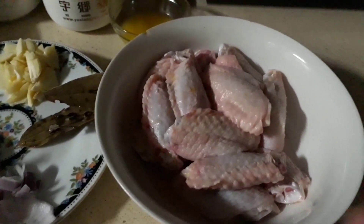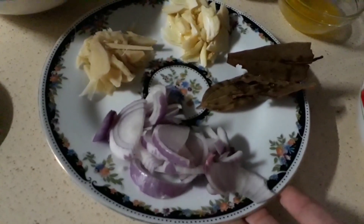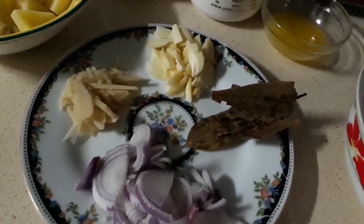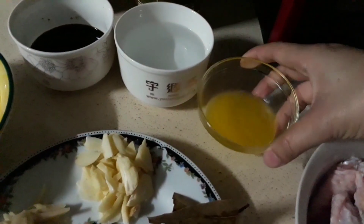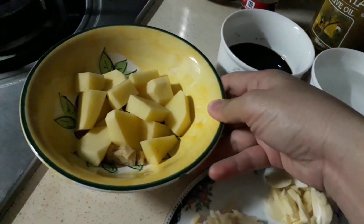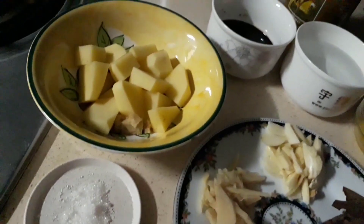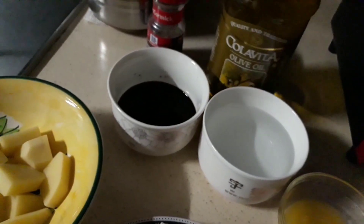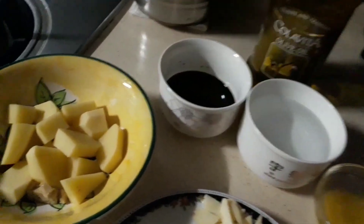So, ito yung mga ingredients natin. Ito ay pakpak ng manok — the mid part of the chicken wing. And then ito yung onion, daun na laurel, garlic, ginger. Then ito yung suka or vinegar, some water, some light sauce, and some potatoes. Konting asukal kasi hindi tayo magagamit ng vetsin. And then olive oil at tsaka itong black pepper, ground black pepper.